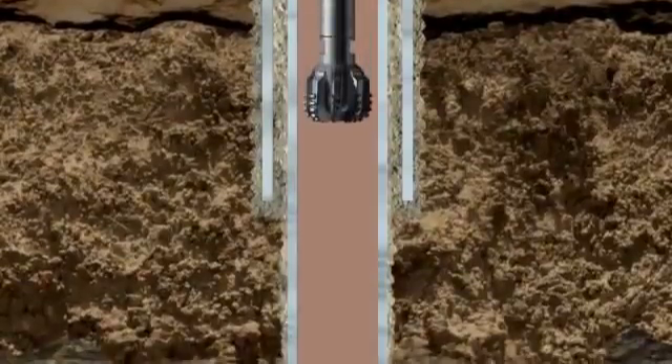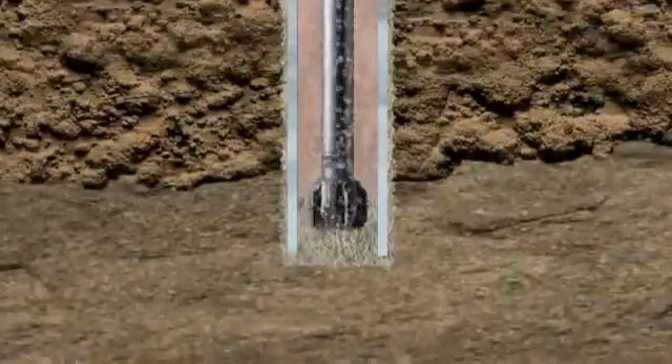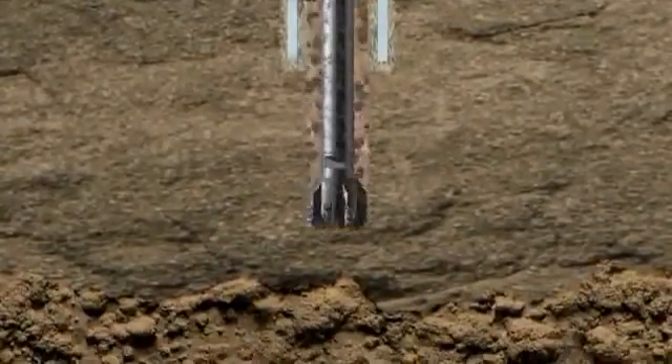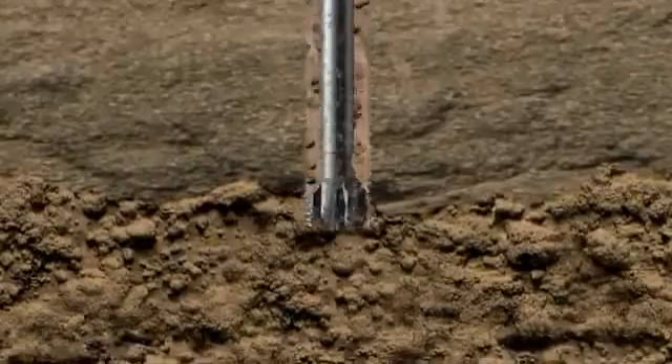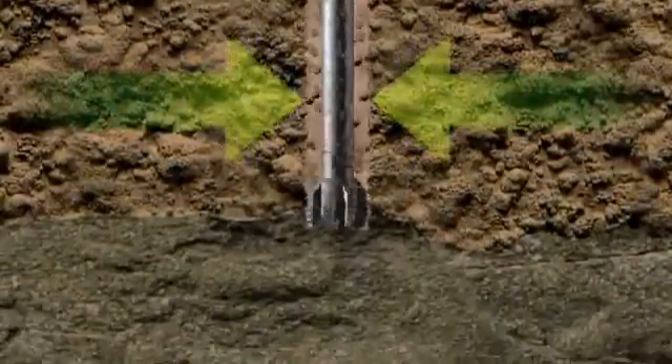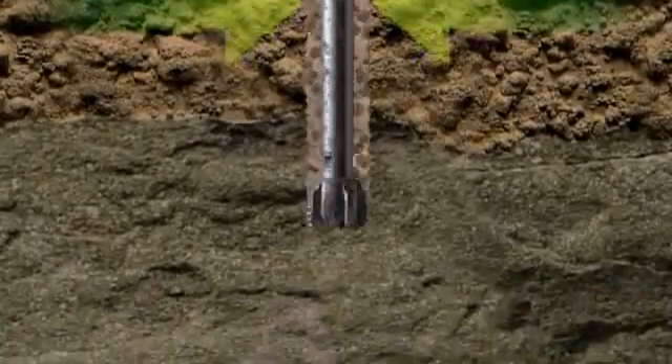As drilling continues, sets of decreasing diameter bits and casing runs are used as the well penetrates deeper into the rock. Each run of casing is cemented in place to provide integrity — a sealed system from top to bottom. The density of the mud is controlled by the mud engineer, adding dense minerals when needed.